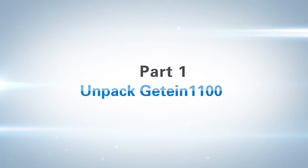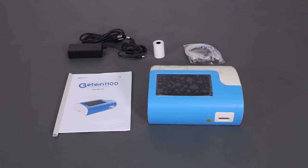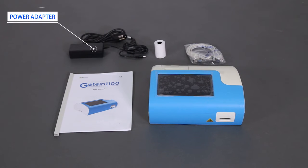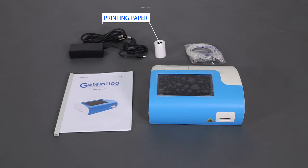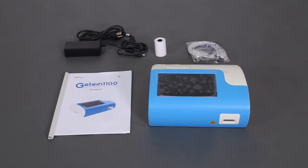Part 1: Unpack GTIN 1100. The package includes the GTIN 1100 instrument, a power adapter, a data cable, a user manual, a roll of printing paper, etc. Please check the items according to the packing list.